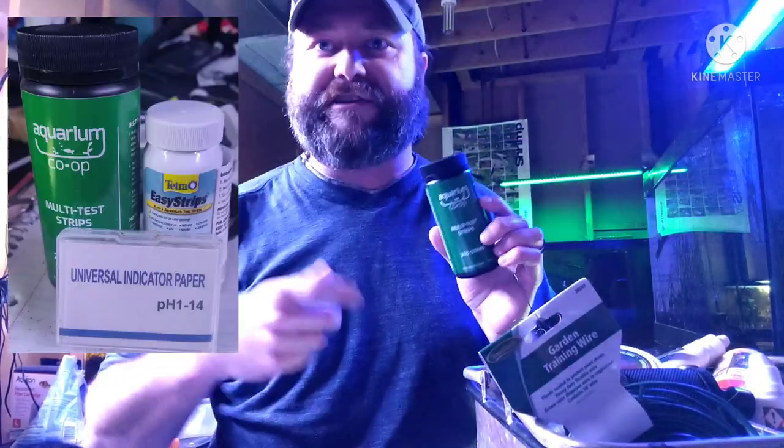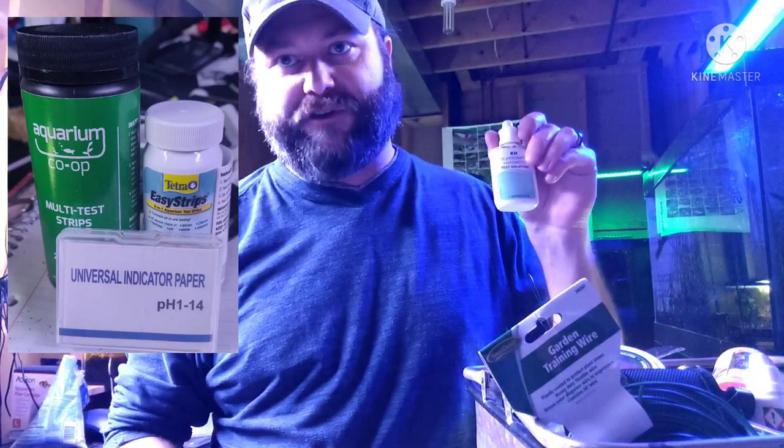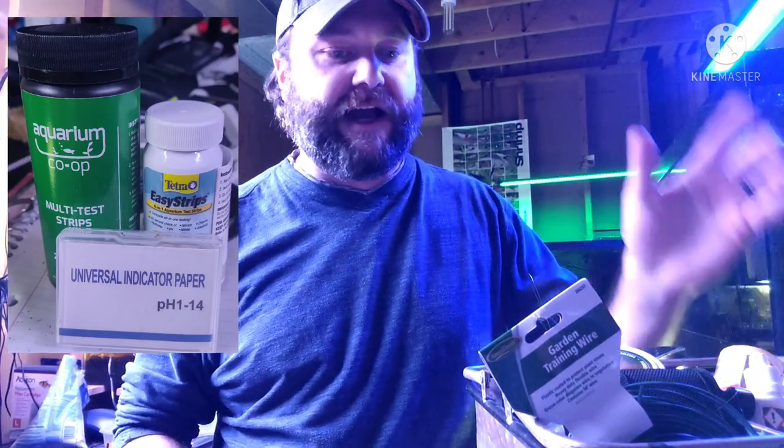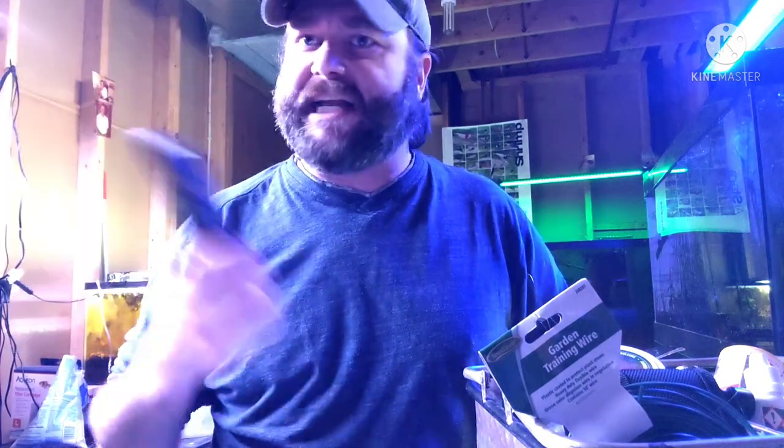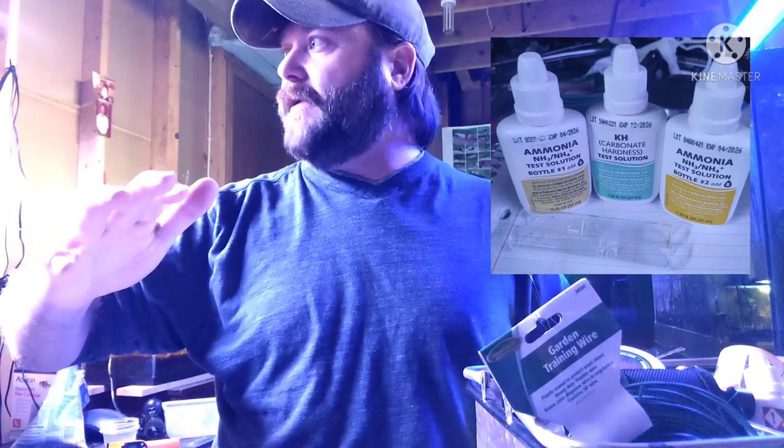I have test strips — these are good if I just need to test really quickly and I'm in a rush. Or if I've got the time, I use all the liquid testers you can get from API. Then I see what's getting out of control — nitrates, ammonia, whatever. All of my tanks at this point are all self-sufficient. I don't have to do anything special except top them off with purified water. I don't use my tap water.